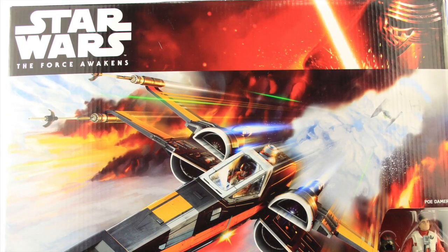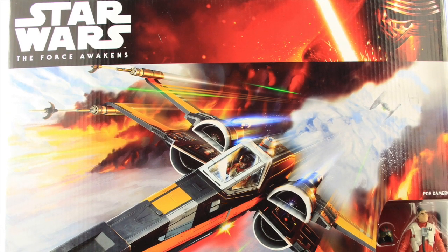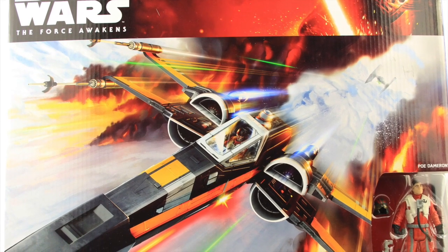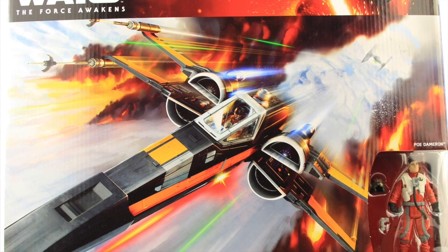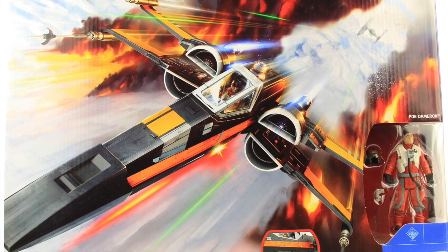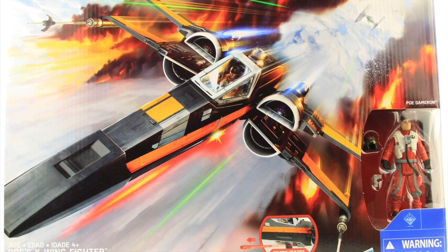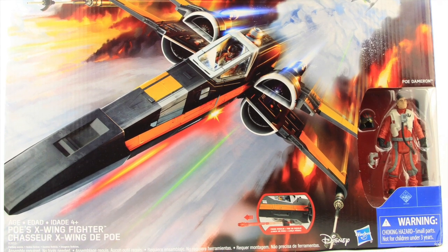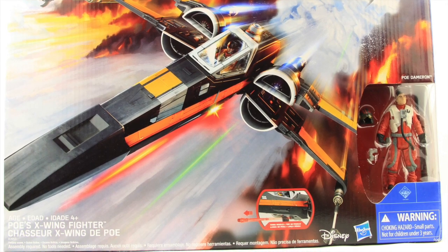While we're looking at a Poe Dameron figure, I figured we'd also take this opportunity to look at the Hasbro 3¼-inch scale X-Wing fighter toy as well. I've had this one for a while and just been sitting on it, so I figured it killed two birds with one stone. I'm not going to focus a whole lot on this since it's been out for several months, but I will take a brief look at it.